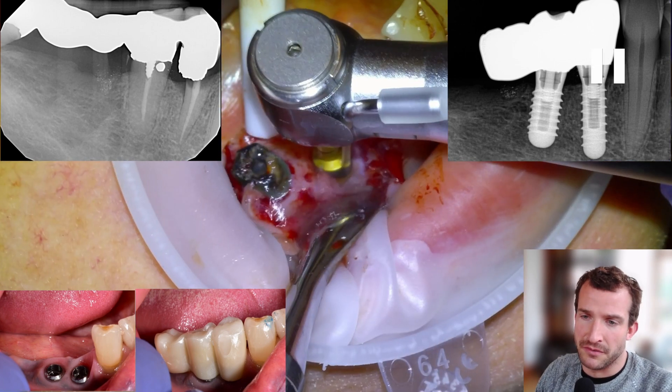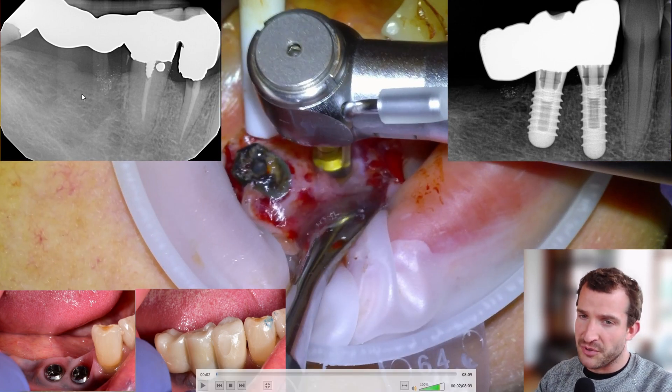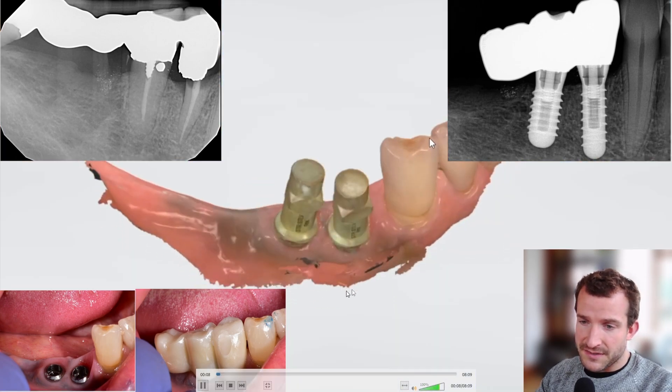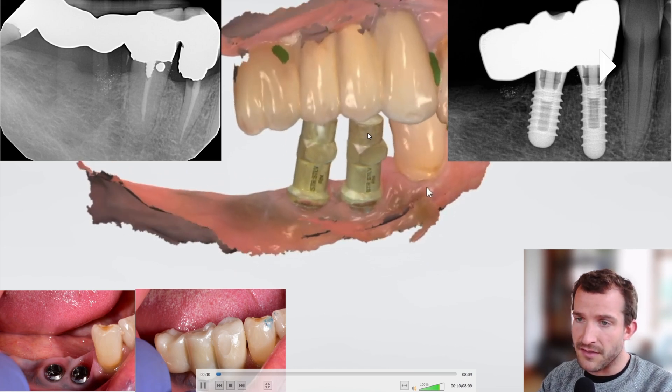Hey guys, it's Dr. Dobson. I'm going to be going over an implant case that we did in this video. This is a quad 4 bridge that failed — massive decay on the 4-4, the 4-7 abutment was abscessed — so we're basically going to do an immediate implant surgery, place two implants, wait three months, get a scan. Here's the pre-scan, and then there's the scan output.